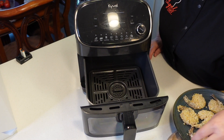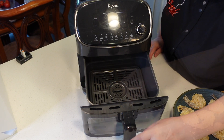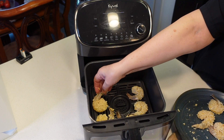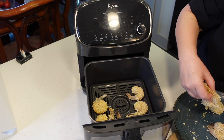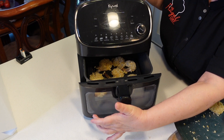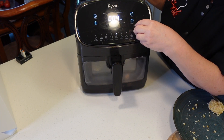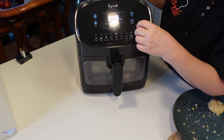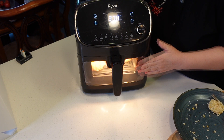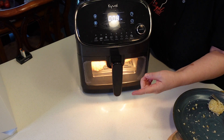We are going to now put our shrimp inside the basket — I'll be trying not to burn myself here. These are big pieces of shrimp, so I think I'm gonna have to work in batches. I don't wanna overcrowd them — I want them to be nice and crisp. I'm gonna lower the temperature to 370, and we're going to cook this for 8 to 10 minutes.